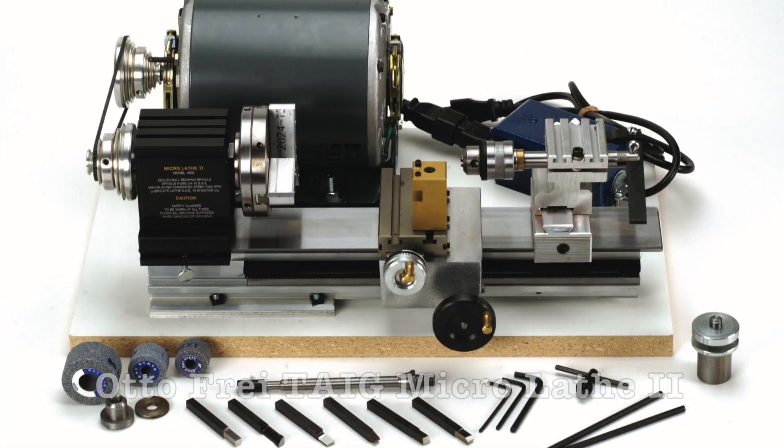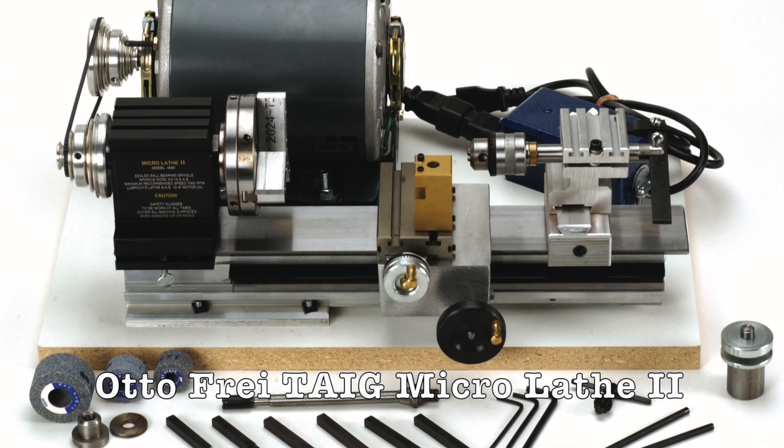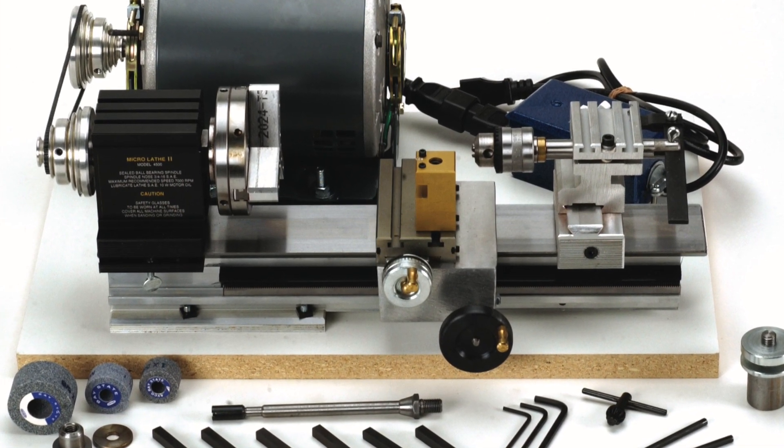Hi, this is Jeff Dior Janus here to talk to you about jewelry tools for my friends at AutoFry. Today's video is the first in a series of awesome things you can do with the AutoFry TAG Microlathe 2. The TAG Microlathe 2 is a high quality miniature lathe, but it's also one of the most affordable, which makes it a winning combination.